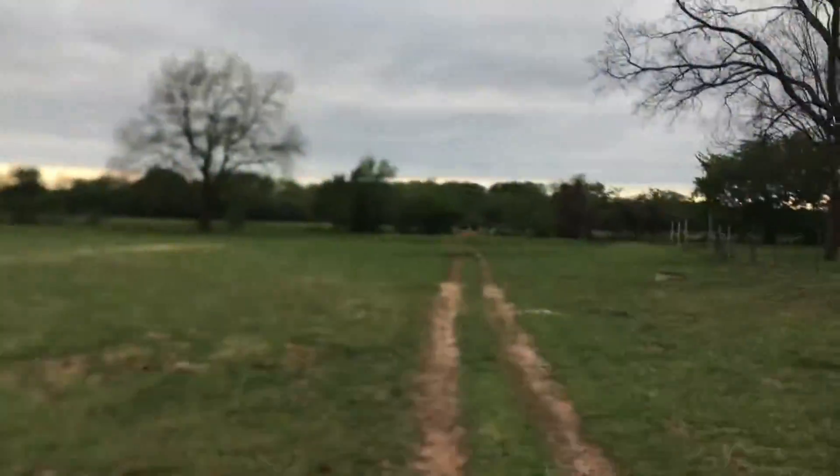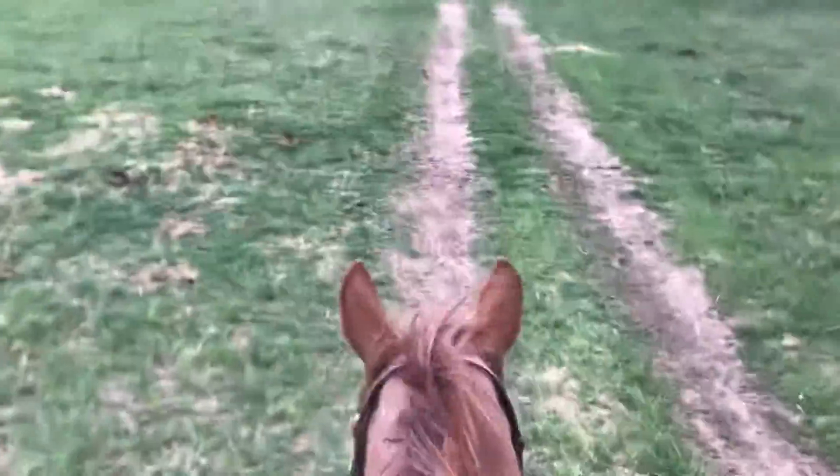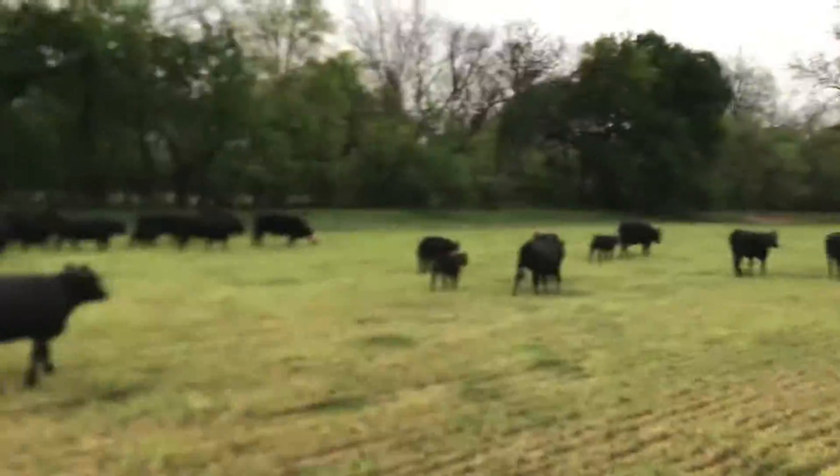Rose and I are heading down to take the cows off wheat. See y'all there. Got her moving, just working on them here.